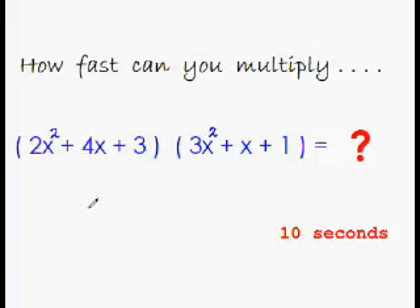Now let us try to multiply a trinomial with another trinomial. Let's see how fast you can do it. I'm giving you 10 seconds and your time starts now.